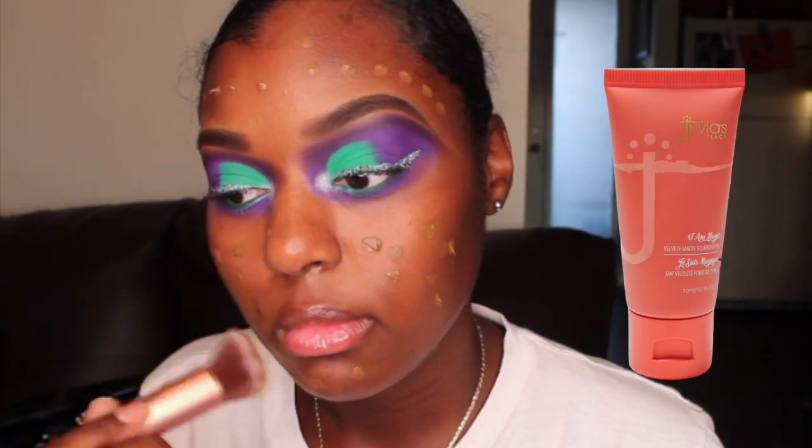For foundation today, I'm using my Juvia's Place I Am Magic Foundation in the shade Togo.